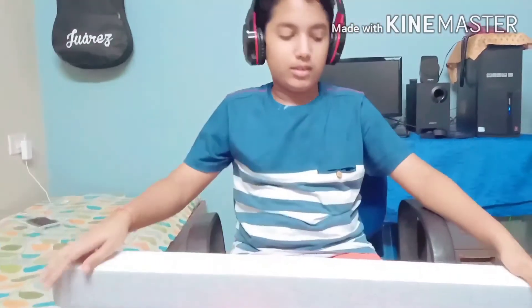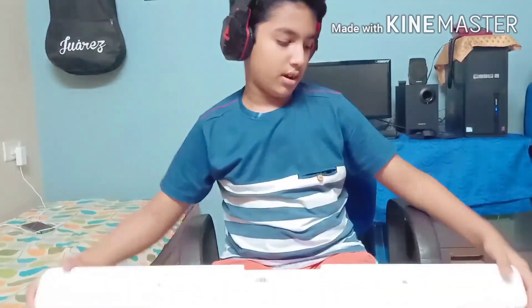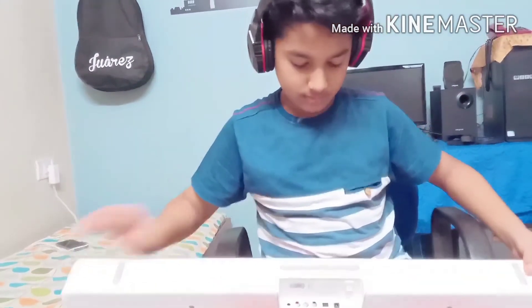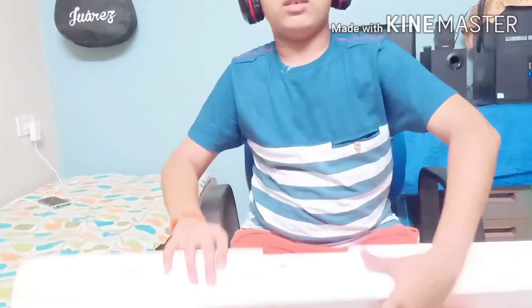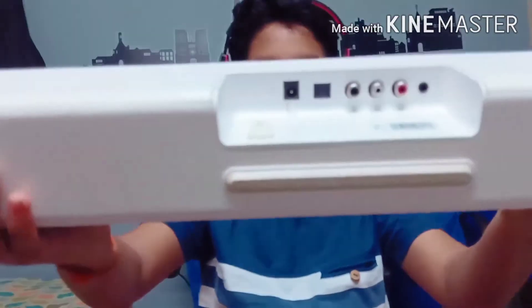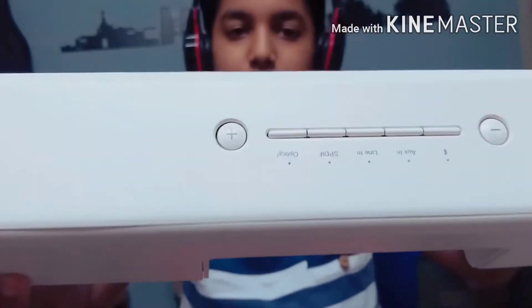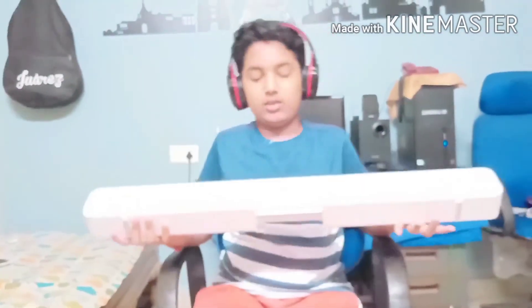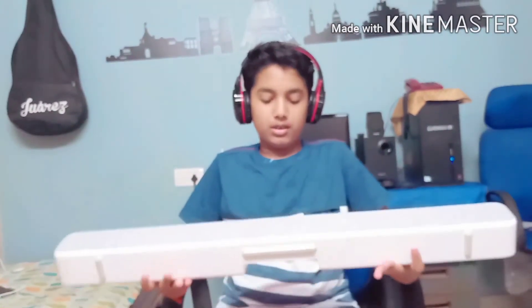This is our speaker and we can use it as an external speaker also. This is only for smart TVs. They give two rubber stands for not falling when there is vibration. These are the buttons and the input. You can say this is the soundbar at a low price — the lowest price soundbar for TVs. We can listen to many songs, and no need to charge this, just ON and OFF.